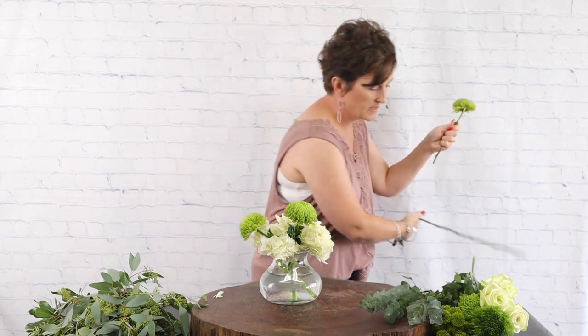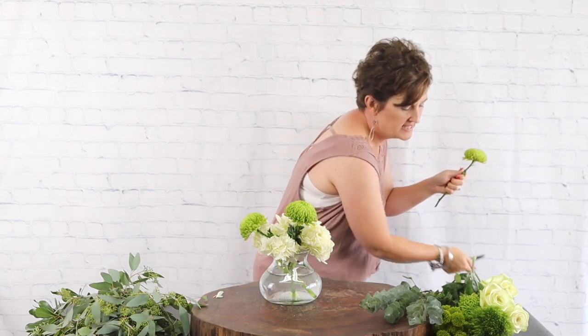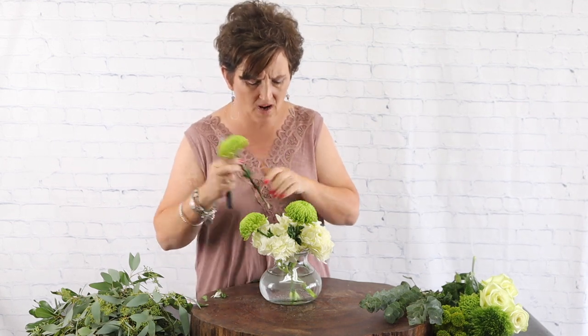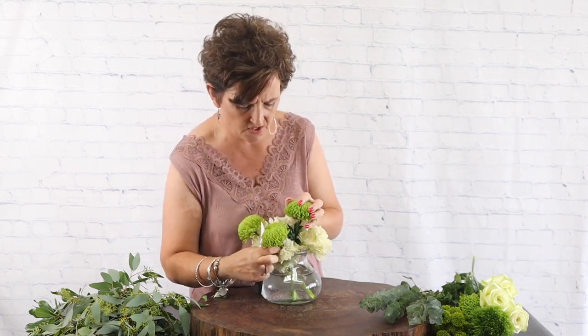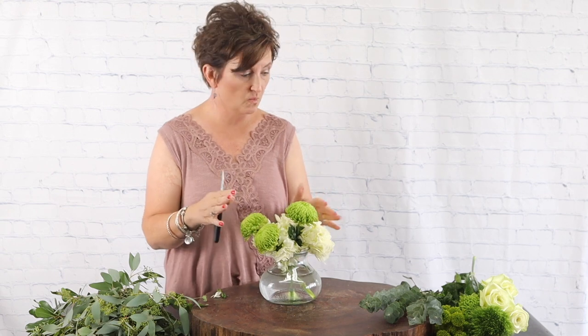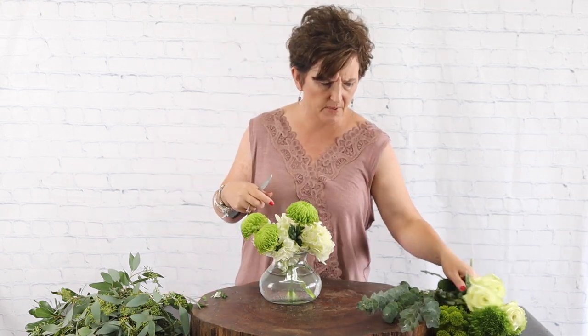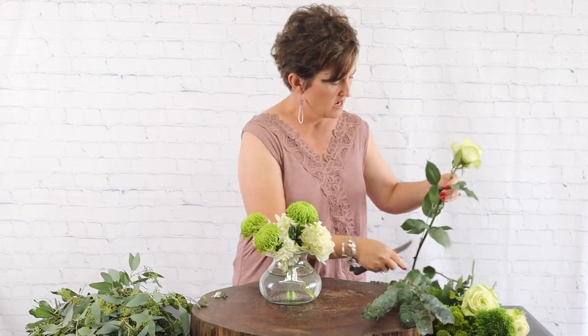Next I'm going to come in with some really pretty green Cremones. These are in the mom family — look how fun and bright that green is! I'm tucking the stems of Cremones right into those hydrangeas. Cremones are very long-lasting moms and they're a single-headed mom. They come in lots of colors — green, yellows, whites, lavenders — really pretty flowers.